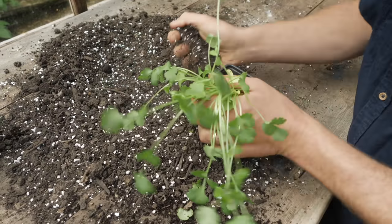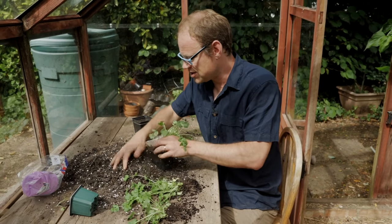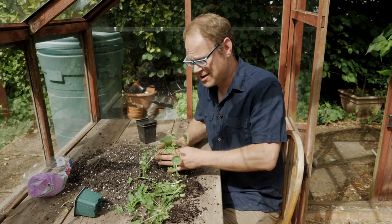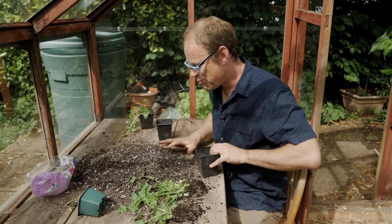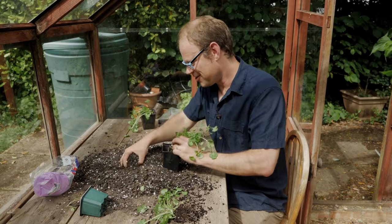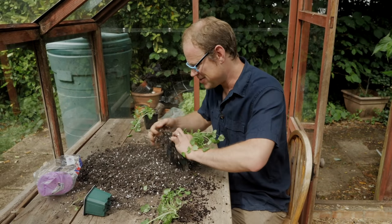Rather than planting them straight out into our new herb garden, I'm going to pot them up into fresh potting mix and grow them on for about two weeks and then plant them out. That way I can keep a close eye on them, keep them watered, and keep them growing on so they're in top form by the time they go out.